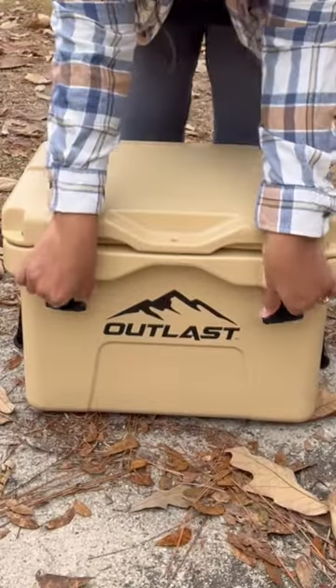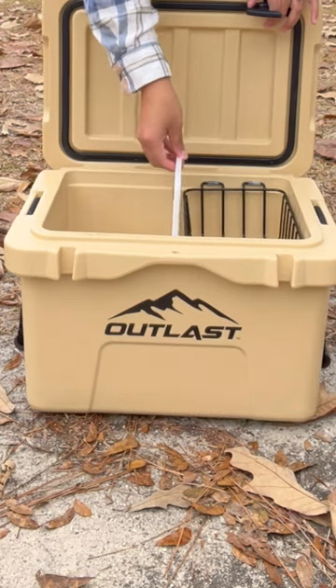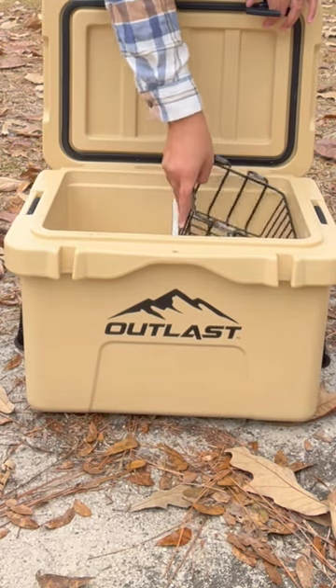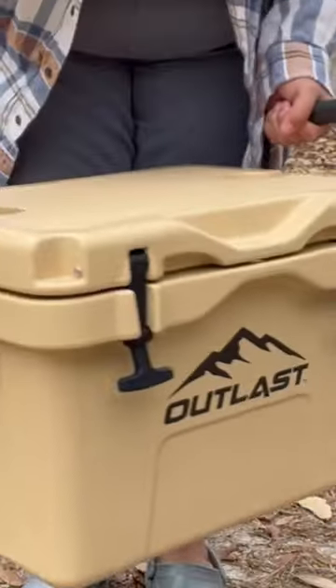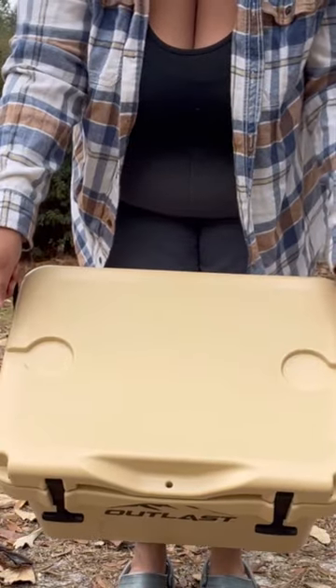Everything I love about my 26-quart cooler. The interlocking lid. It comes with a cutting board that also doubles as a divider, as well as a dry goods basket. It comes with high quality rope handles as well as a drain cap, and you can't forget the cup holders right at the top.